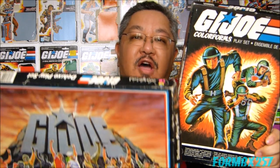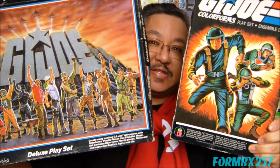Hello everyone, I'm FormBX257, your friendly neighborhood 1980s G.I. Joe reviewer. And today I'm going to be taking a look at two licensed items: the 1982 and 1985 Colorforms play sets.